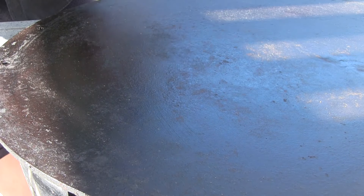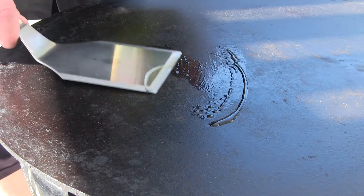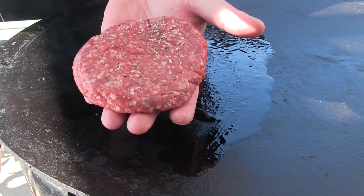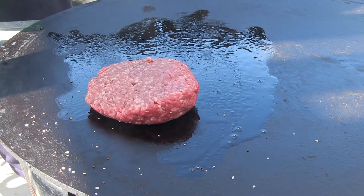Let's get our burgers going. We're going to be using our mojo griddle on our kettle here. I'm going to add a little bit of olive oil — spread that around. We have some really nice ground chuck. I'm going to hit it with a little salt and pepper mixture and we'll get these on.